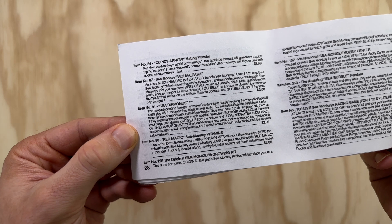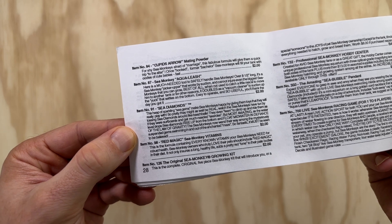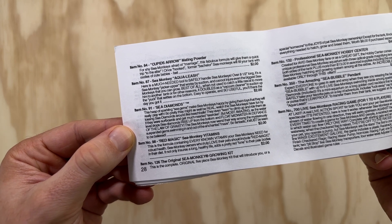While the information on the packet doesn't mention anything about this food changing the color of your sea monkeys, I had a look in my vintage sea monkey handbooks which both list red magic as a product. They give the same info about the vitamins but also make the claim that red magic does indeed turn your sea monkeys red with continued use. Long time watchers of the channel will know I love changing the color of my brine shrimp with different foods, so this will be a lot of fun if it works.